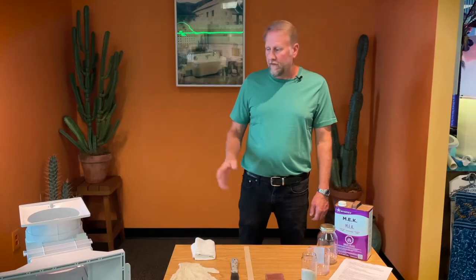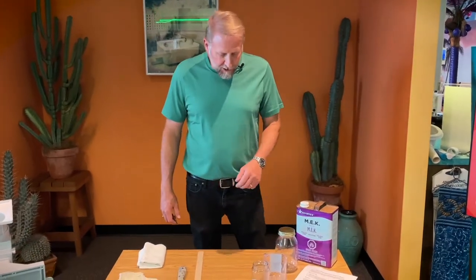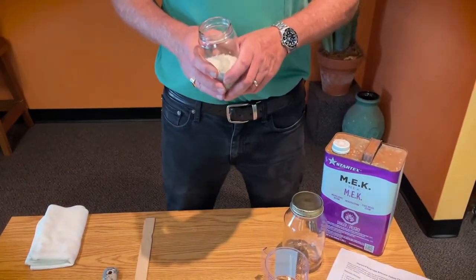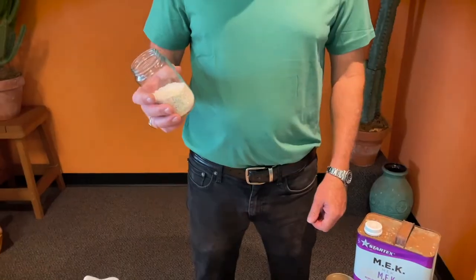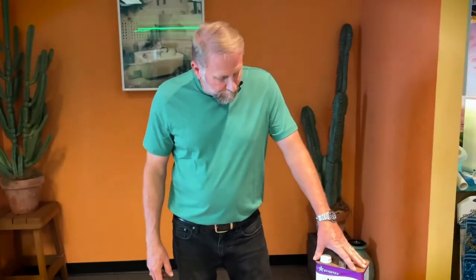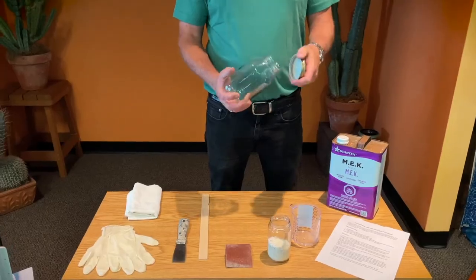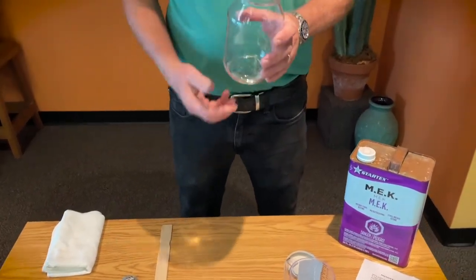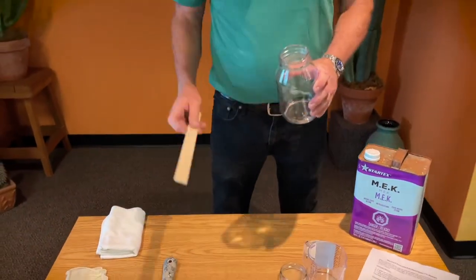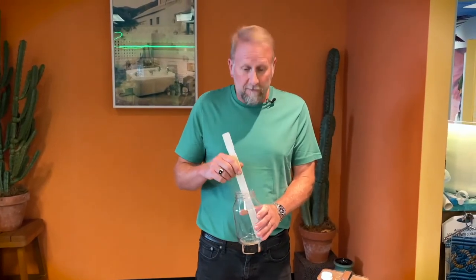Now that the skimmer is ready, clean, and dried out, we're going to start the mixing process. When you get the schmear pellets, there are instructions that come with them giving you the ratio of how to mix. Typically, you take about a half pint of methyl ethyl ketone and about two cups of your schmear pellets and put them into a clean jar. Pour the methyl ethyl ketone into the jar first, then add the schmear pellets. Take a stir stick and mix it really, really well — the pellets will not dissolve unless it is mixed.